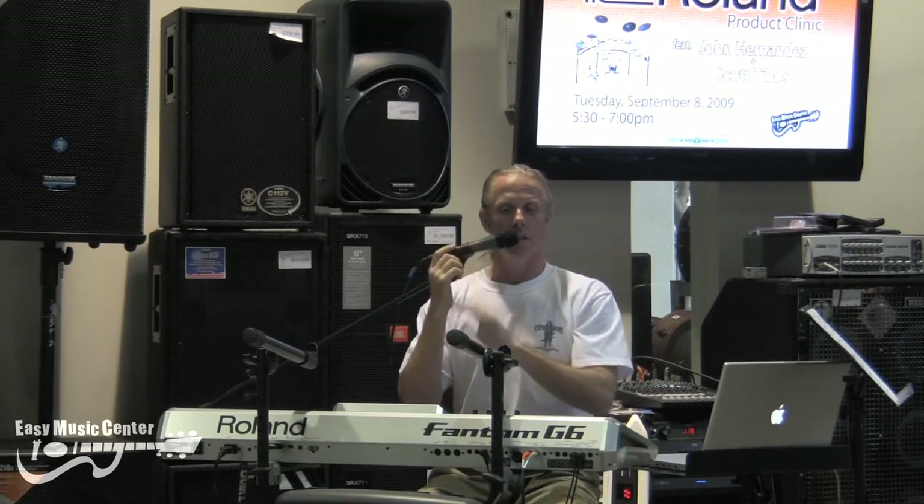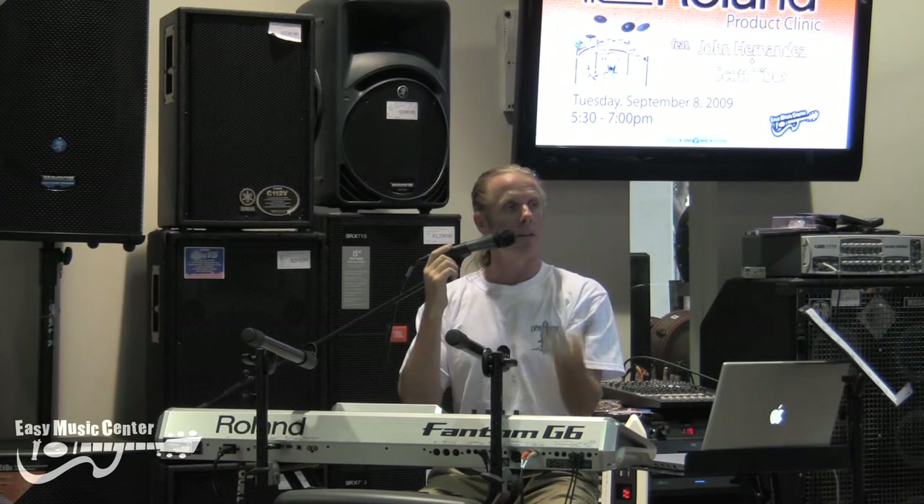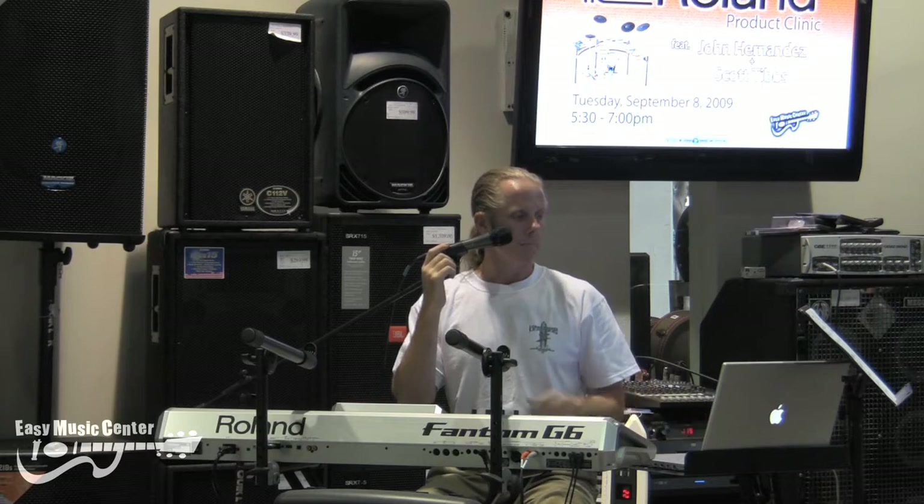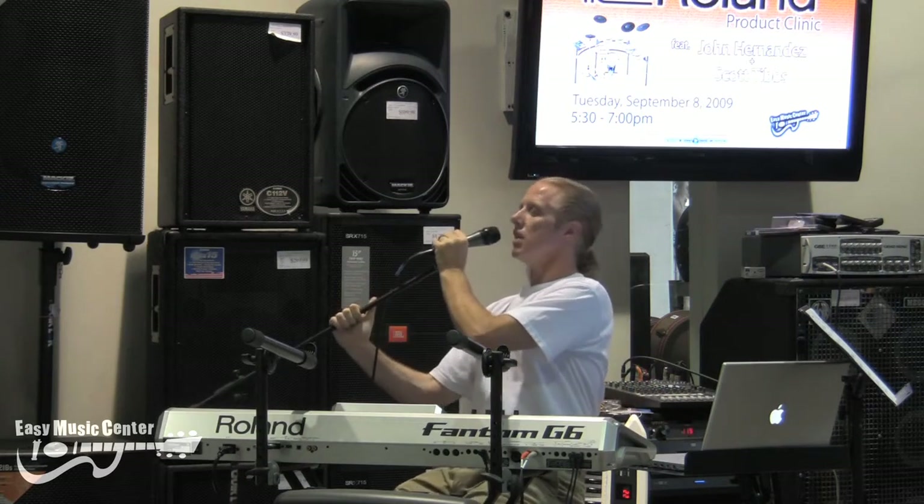The Phantom comes in three sizes: the 61-note that I'm playing here; that big one right behind you — the G8, weighted key, so if you're a piano player it's going to be perfect for you; and we have the G7, which is 76 notes, so a little bit extended. Now let's check on some of these new live sets.